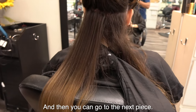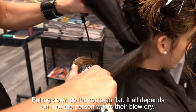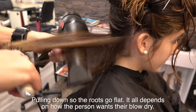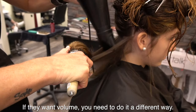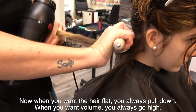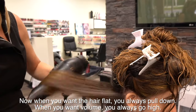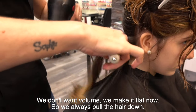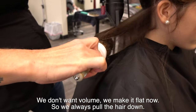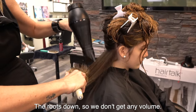Then you can go to the next piece. Pulling down so the roots go flat. It all depends on how the person wants their blow dry. When you want the hair flat, you always pull down. When you want volume, you always go high. We don't want volume right now, so we make it flat — we always pull the hair and roots down so we don't get any volume.